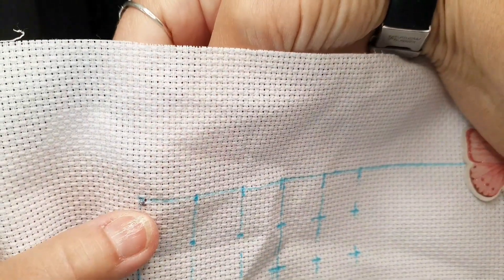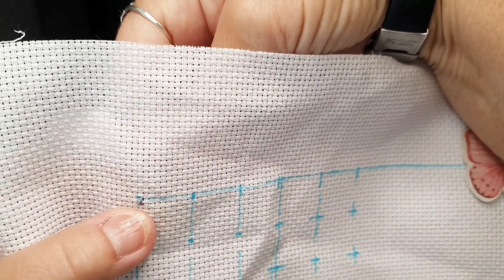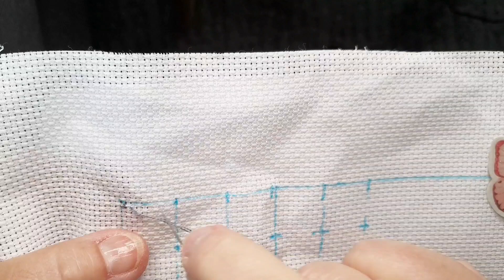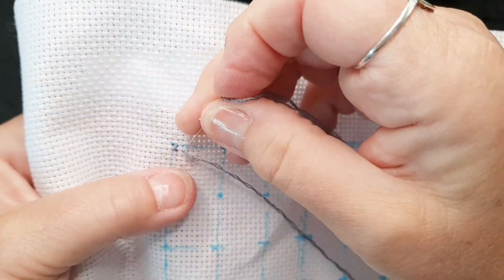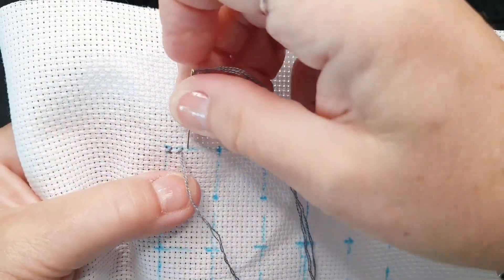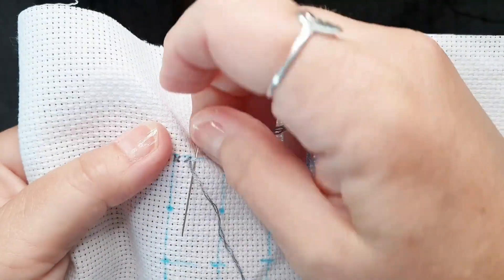I think everybody starting from new has some trouble with perhaps tension. I know I did very much — I struggled with tightening too hard. But I think it is getting better and better, and now I am comfortable and confident that I can stitch this in hand.